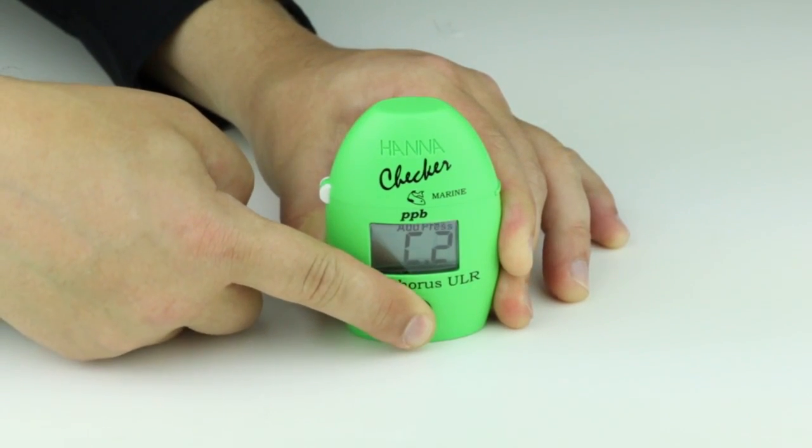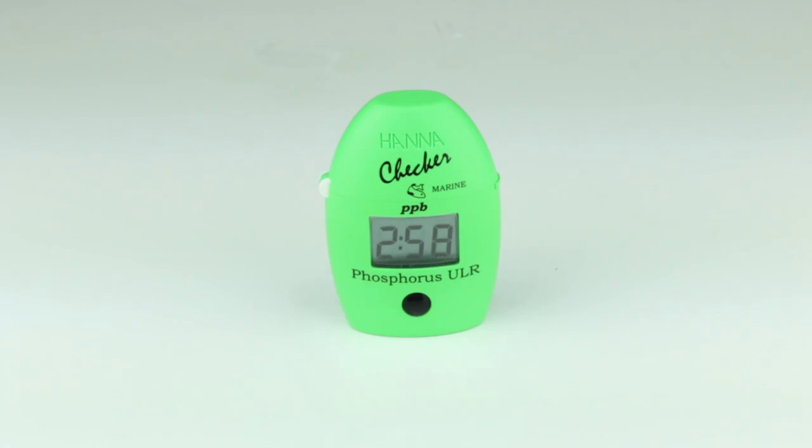Press and hold the button until the timer is displayed on the screen. A three-minute countdown will begin.